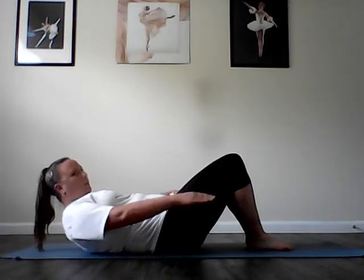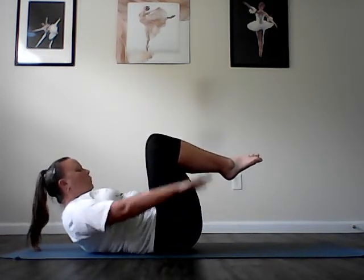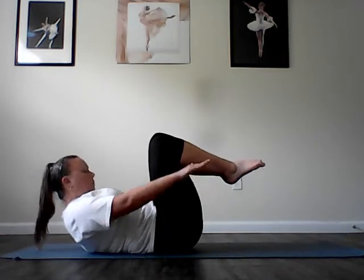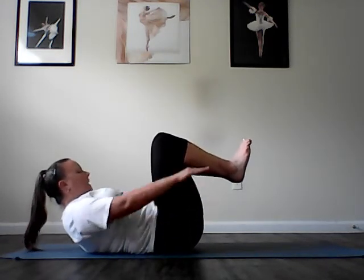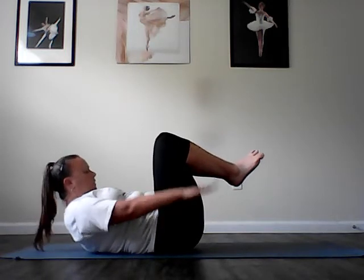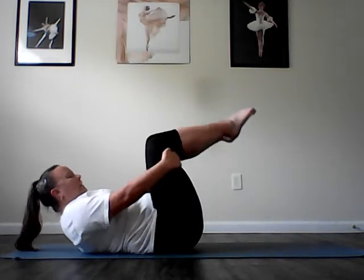The hundred. Head nod to a curl, look down your shirt, arms reach long. Pull your knees into your chest and begin to pump: inhale for five counts, exhale for five counts. Continue pumping the arms, filling up the lungs on the inhale and emptying on the exhale. Lengthen through the crown of the head, scoop the belly deeply. Try to curl up a little more, scoop the abs into the mat. Keep pumping those arms, try to reach a little further. Complete ten full breath cycles — inhale two three four five, exhale two three four five — for one hundred total pumps.